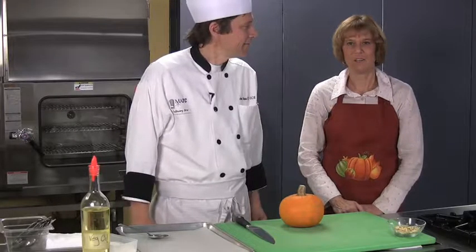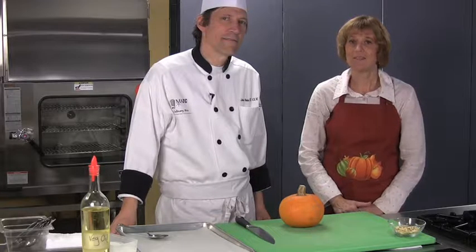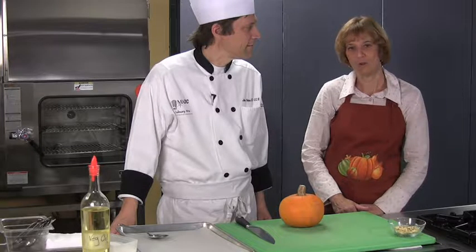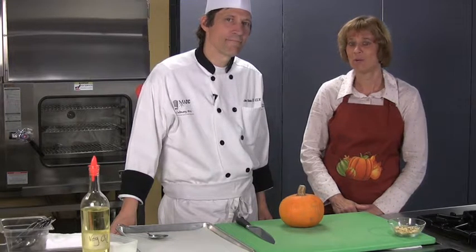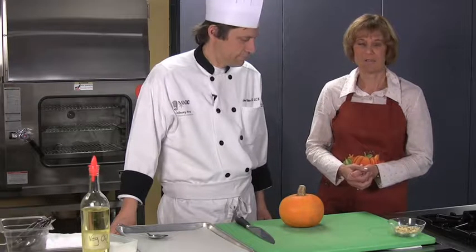Hi, I'm Nancy Stowes, food editor of the Milwaukee Journal Sentinel. Welcome to CounterPoints. Today's topic is pumpkins, which are a squash equally good for Halloween and for Thanksgiving. Today we're going to talk about how to extract the seeds from the pumpkin and roast them for a snack.